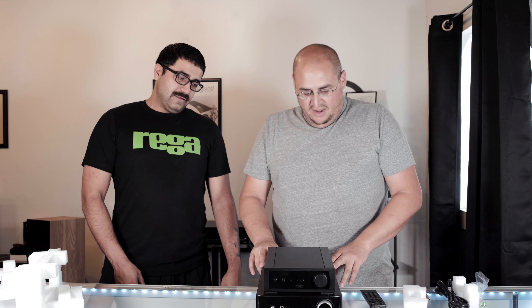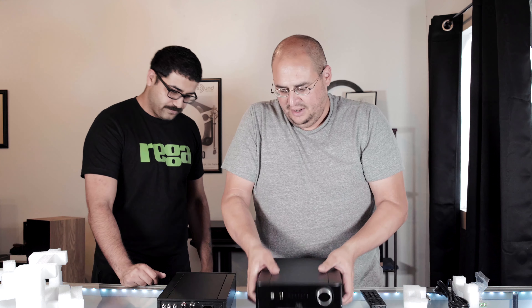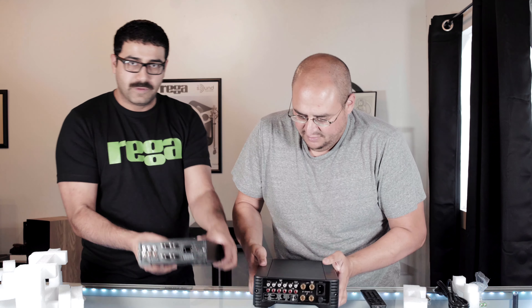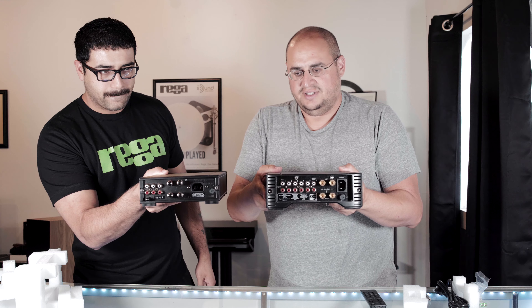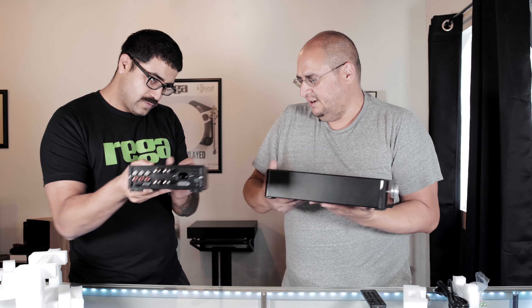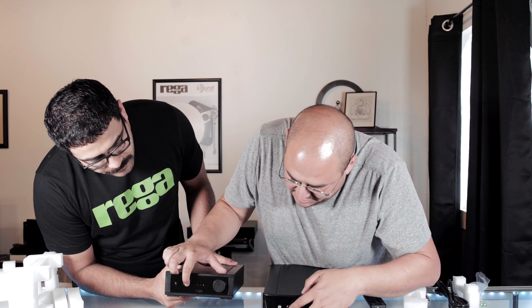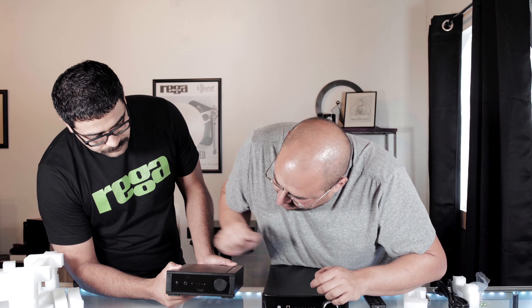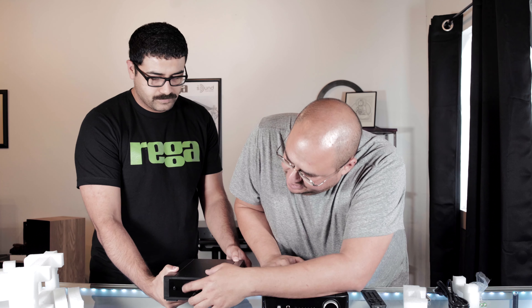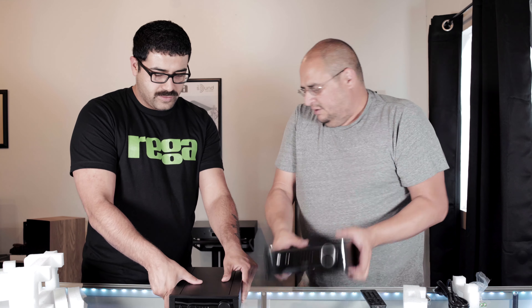It definitely still has some weight to it so it feels really high quality. The first question people are going to have is what's the size comparison to the Brio. Whoa — this is not light comparatively. You can see it's about three-quarters, maybe two-thirds the size of a Brio, but it is solid.